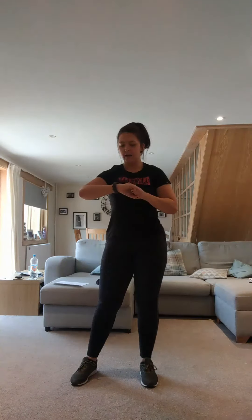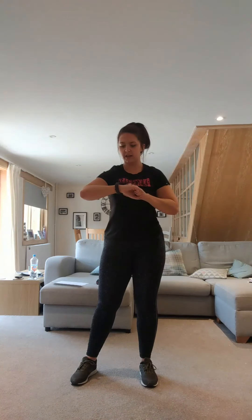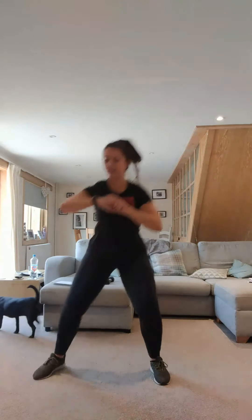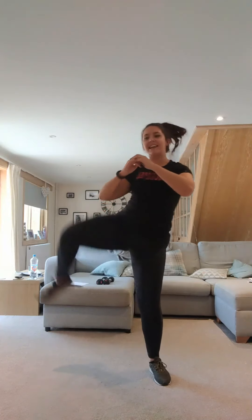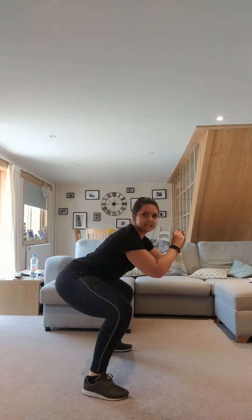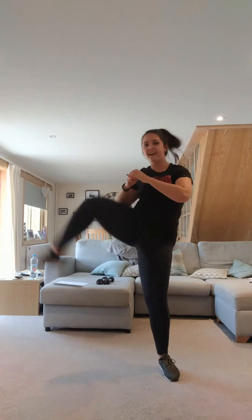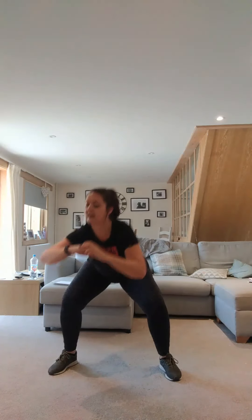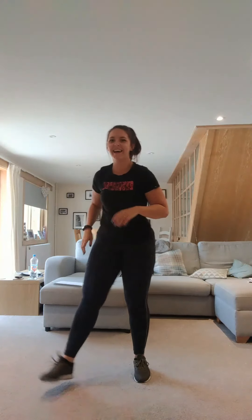We're going to repeat again on the other side. Other side. Are we ready? Let's go. And kick. Good, ladies. Keep it going. Now make sure as we're in that squat, really sink it down and kick. Good job. Fantastic. Nearly there. Keep going. Keep breathing. And stop. Well done. Shake it out.